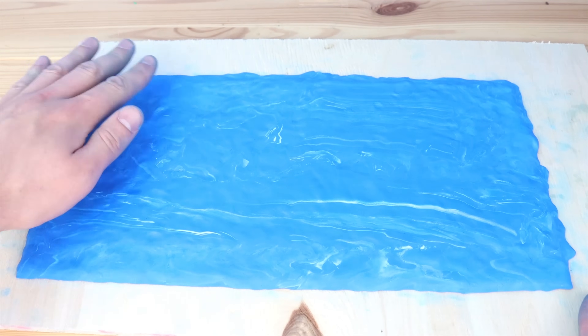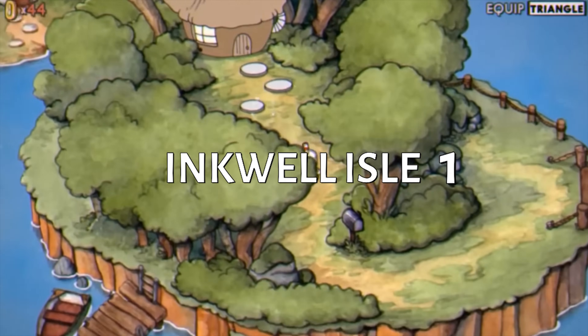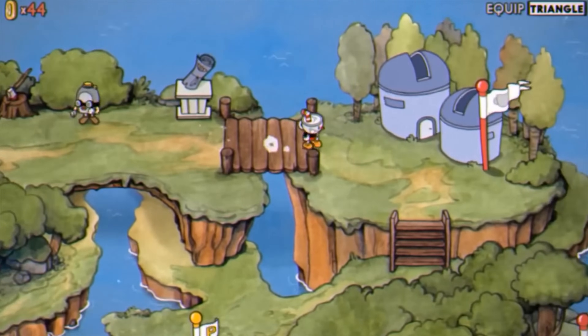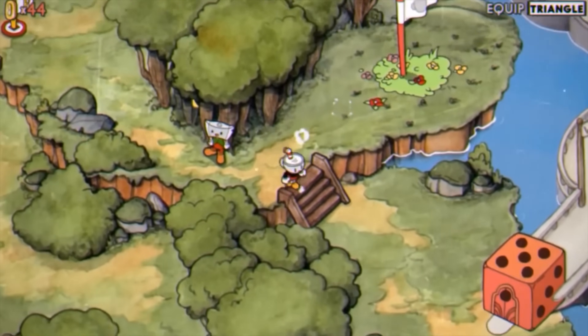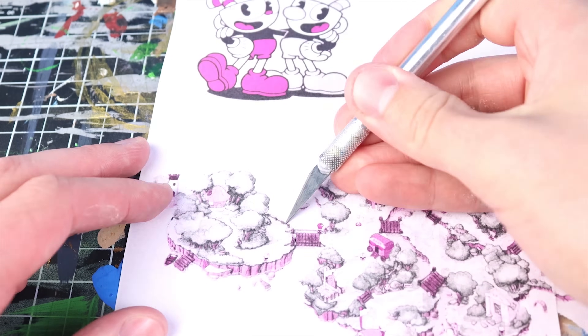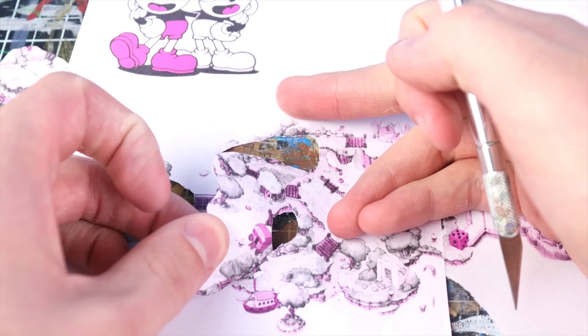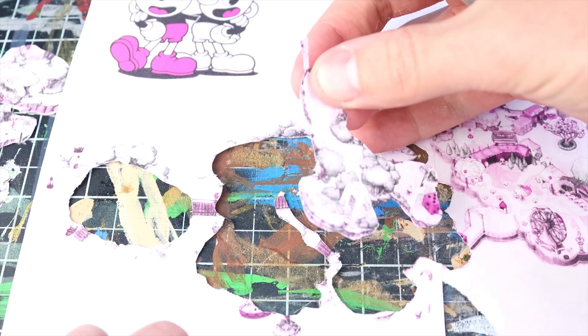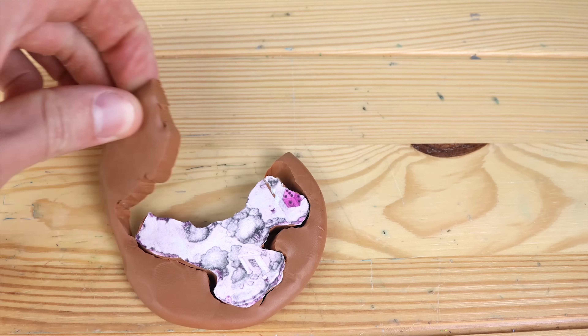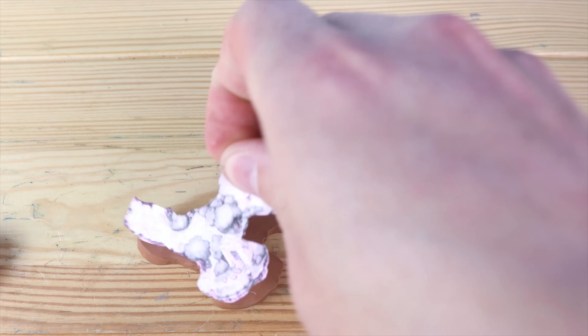Now let's take a little tour through the game. I thought I would show you guys what the map looks like in each area before we create it. This is the first island — there's not really too much going on, just a lot of trees. For creating each of the different island masses, we are going to be using the paper printout, because I can just use this as a template to get all of the islands to be the perfect size.